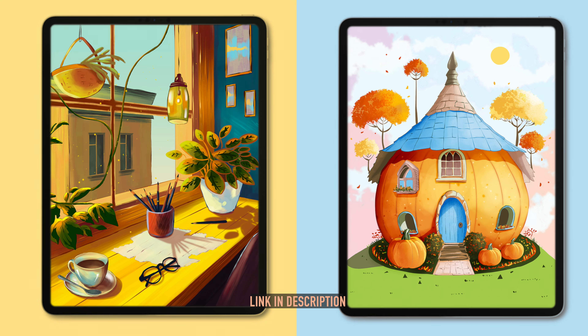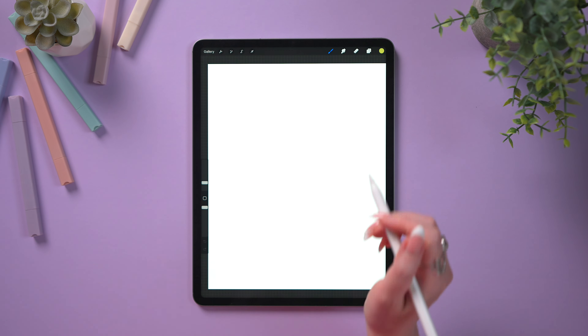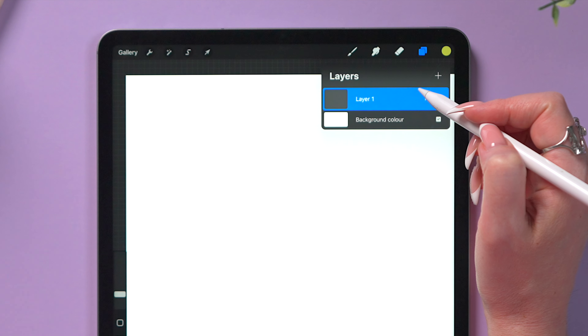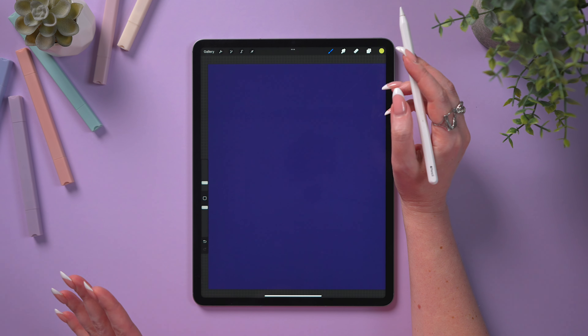Now, without further ado, let's get straight into work. Before we start drawing, let's change the background color to a dark one — it'll be late evening in our drawing. Tap on the background color and select color number 1 from the palette. We will get this nice violet color.